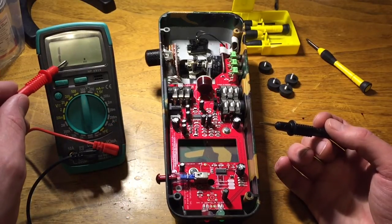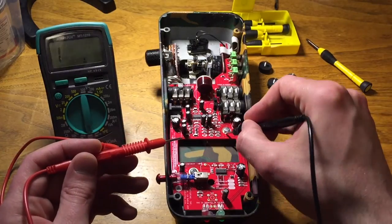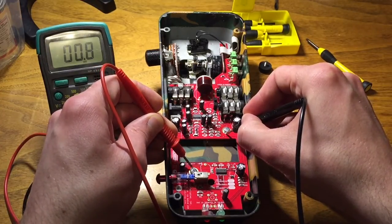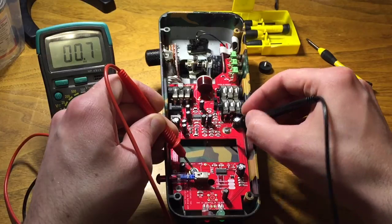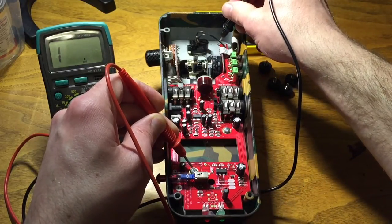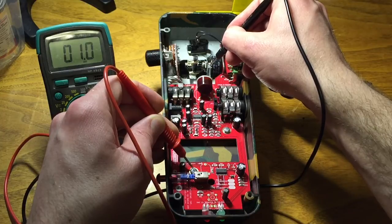Get your meter out, put it on the lowest setting for ohms because we're gonna be testing resistance. Touch one probe to one plate and one to the other — it's still below zero. When we change it to other points: nothing... nothing... there's something, but it's still one-point-something, which is not good.